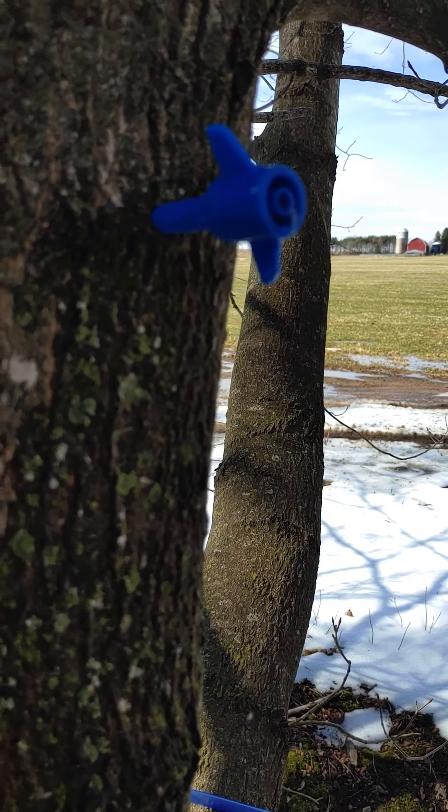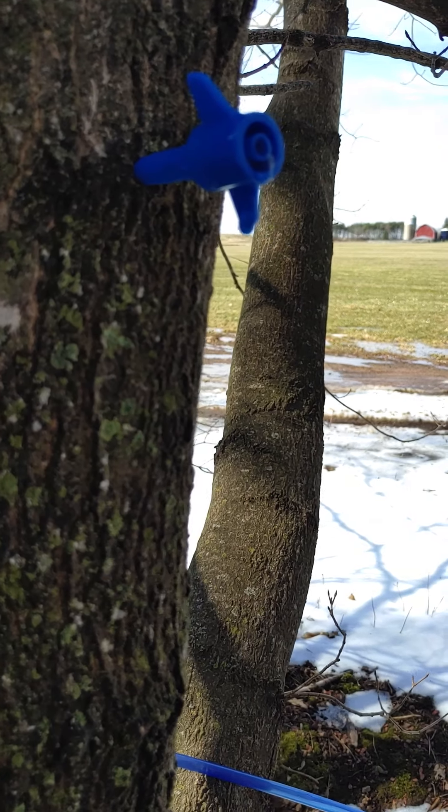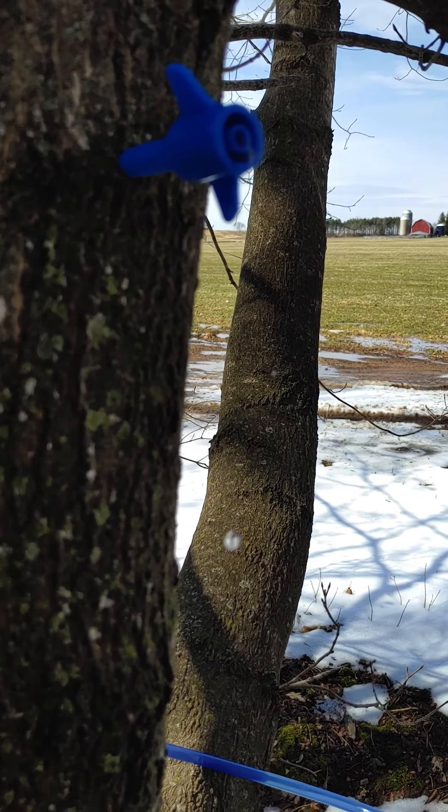I actually have a tree in my yard too, at home, that just for fun I drilled a brand new hole just yesterday and hung a bag on it. And the thing is running like crazy. The sap's clear, and it's like this would be a huge run if we had had everything still up and running and the taps put in more recently.